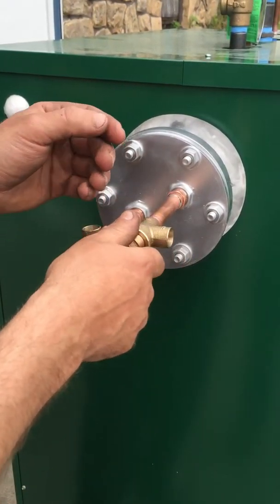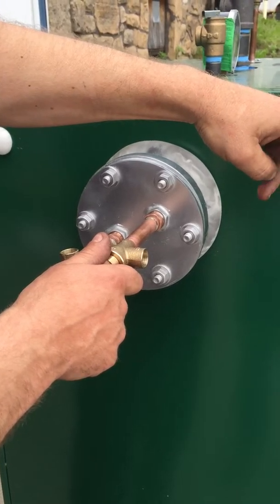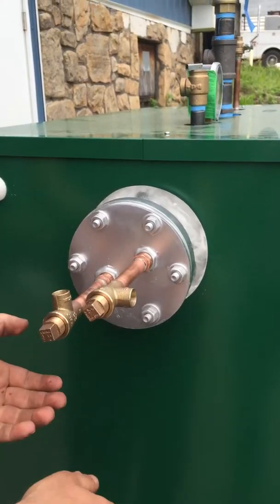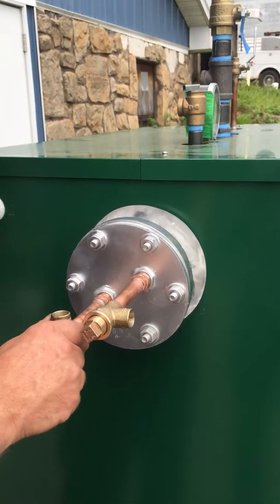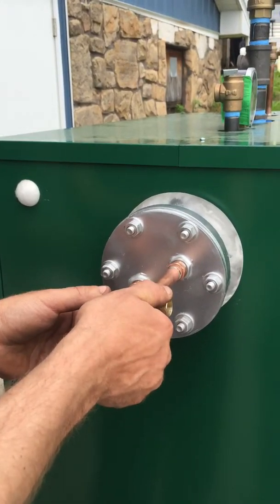This would be your hot side coming up, this would be your cold side coming down. A lot of people pick up the boiler feed line here, tee it off, and bring it into the cold water supply, then come out of here with your hot water supply. You might want to check your local codes or municipality enforcement.